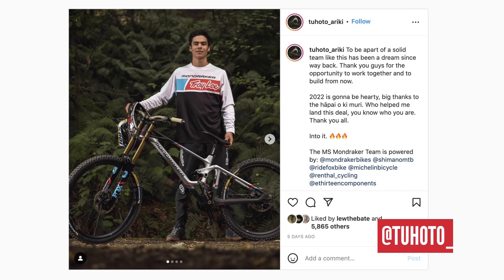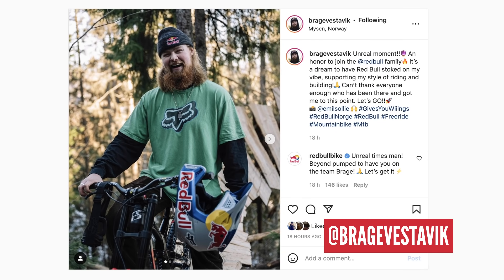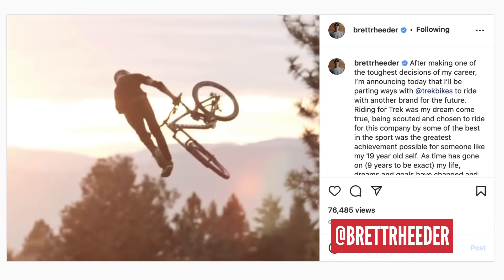In a big move for him, Evan Wall moves on to Da Vinci and George Branigan has joined the NS Bikes UR team. MS Mondraker has signed young Tohuto Iriki Peine, who has really been solidifying himself as one to watch in recent years — stoked to see him on a big team. Braga Vestovic has picked himself up a Red Bull helmet after some incredible edits and what was shaping up to be an unbelievable Rampage.